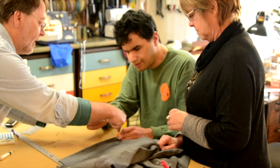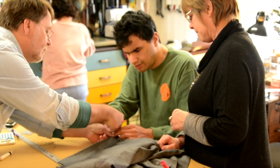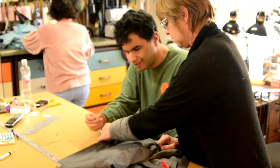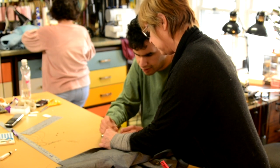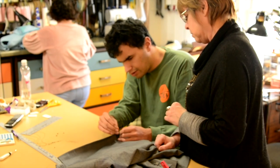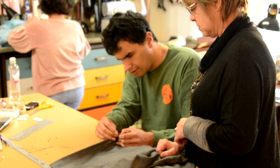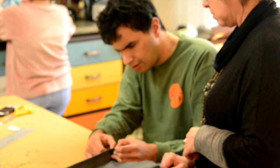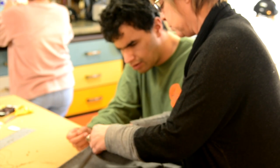You're going to wrap it around — take the string and wrap it around like that. Yeah, exactly, nice and tight. Good. Now go back down. Okay, just pull it tight.